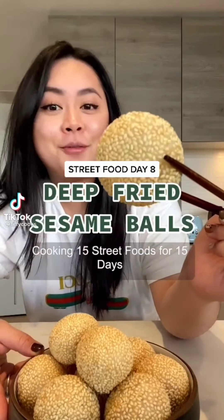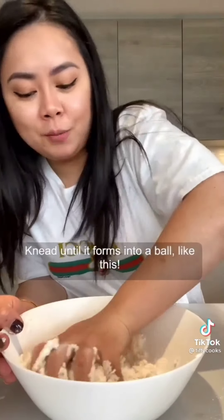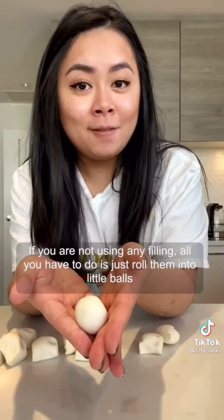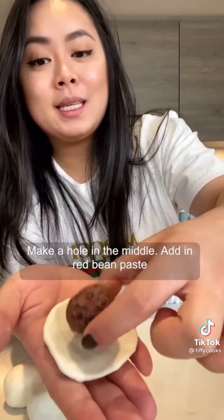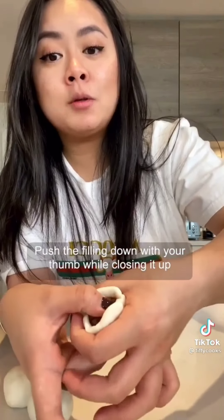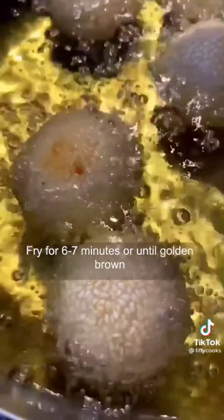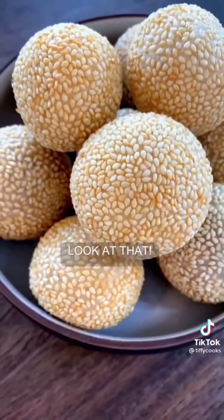15 street food for 15 days. Glutinous rice flour and sugar with hot water. Knead until it forms into a ball, then roll it out and cut into 10 pieces. For plain balls, just roll into little balls. To add filling, make a hole in the middle, add in the red bean paste, push the filling down with your thumb while closing it up. Once it's closed, roll until it's smooth. Coat the rice balls with water, then coat with sesame seeds and fry for six to seven minutes or until golden brown. Trick my grandma taught me: when it starts floating, press it down and it's going to double in size. Look at that.